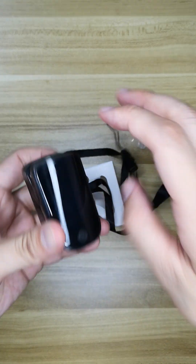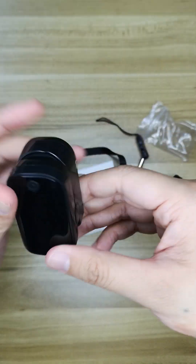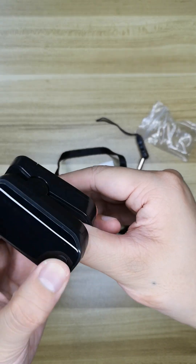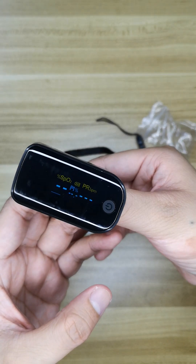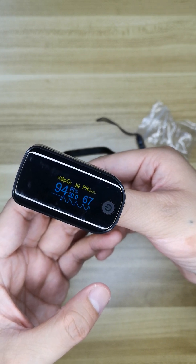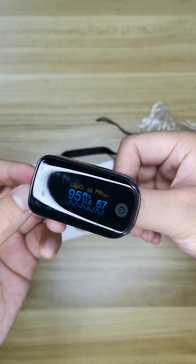Okay, forget it — I cannot do it. So that's all for our oximeter. That's all for today's video, thank you.